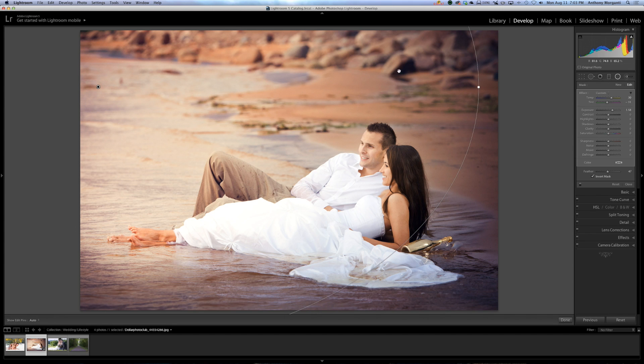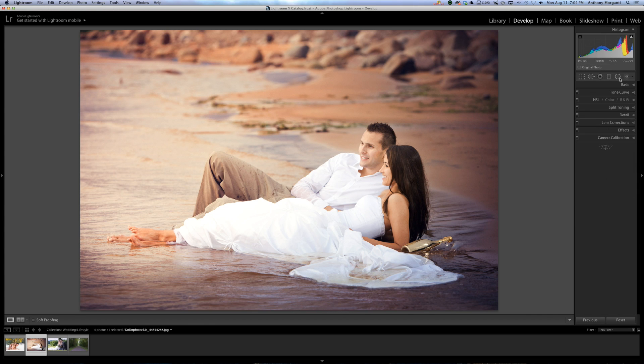I warmed up the radio filter area, so that zone is warm but the rest of the picture is still kind of cool. So I'm going to close the radio filter and go to my Basic tab, and warm up the entire photo just a little by bringing the Temp slider up slightly. That gives us a very subtle sun flare going from left to right across the shot.